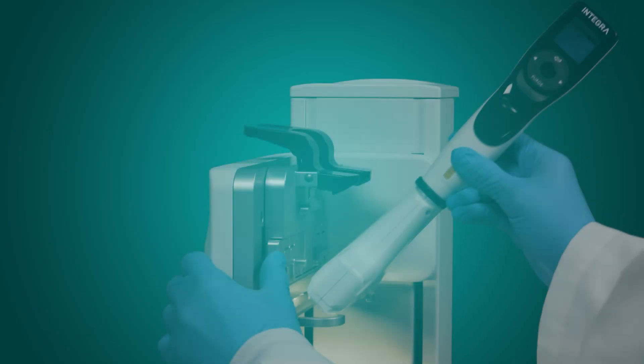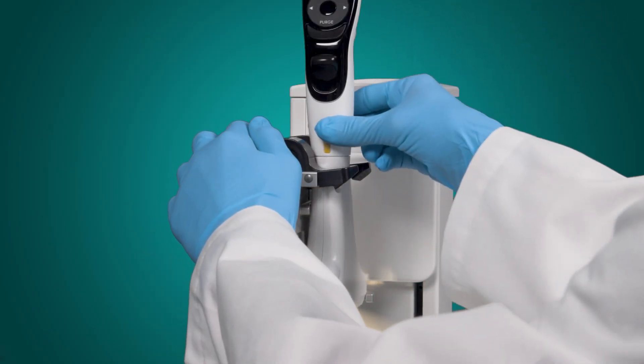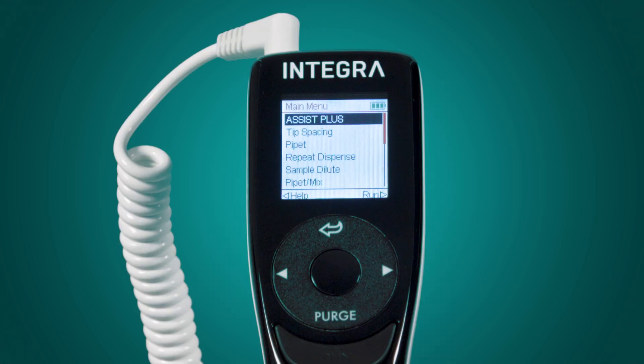After the pipette is installed, clicked in the Assist Plus, and a program is saved on the pipette, it's time to run the program.